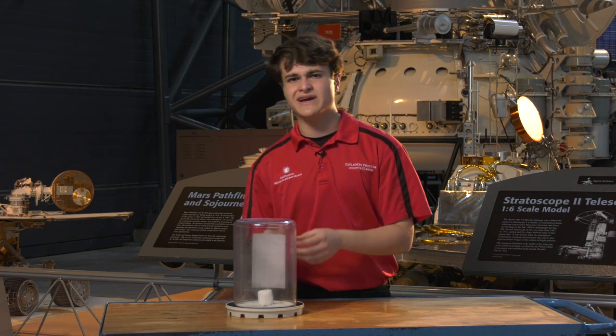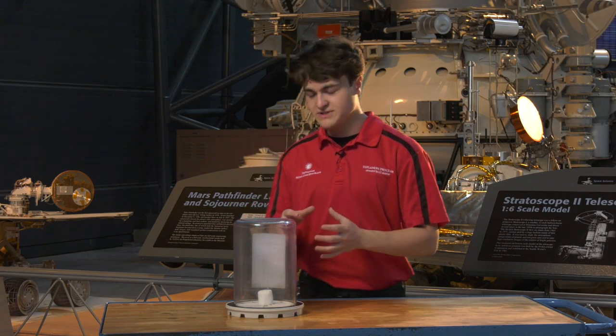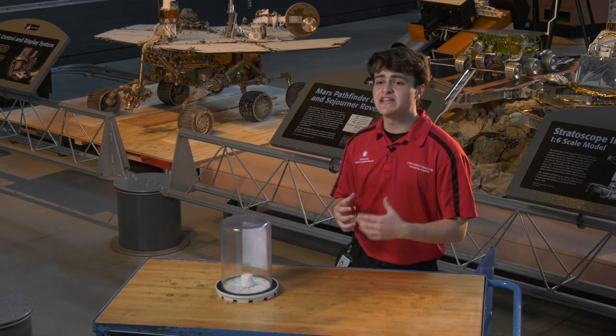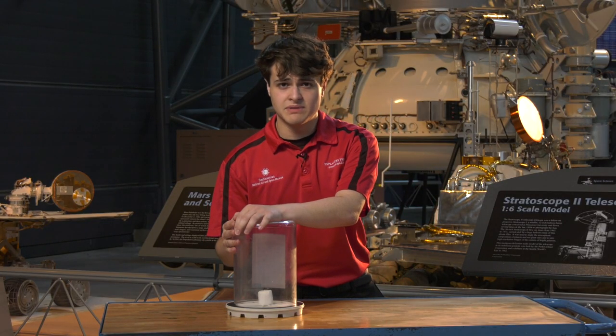So it's returning to a semi-original size. It won't be its exact original size because it's a little bit stretched out, but it's right around there. And once again we have returned to a state of equilibrium — no air inside the marshmallow and no air inside the bell jar.